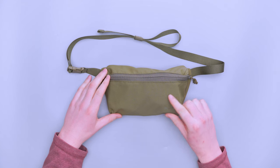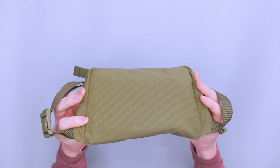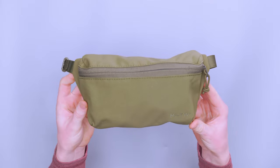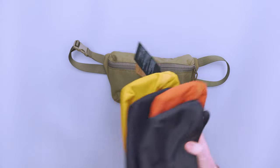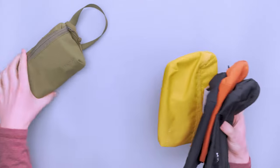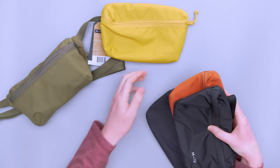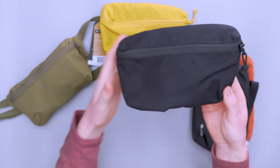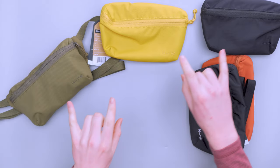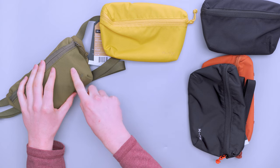So this is the olive colorway. I really like this color — it's very earthy and just a very nice color overall. It feels like it can kind of go with anything, whether you're wearing darks, lights, colors, whatever you're wearing. We have the whole set here: the olive, which is the one here; then we have the mustard yellow, which is the same nylon; and we have a black one — I like the black because the logo is black on black. So all of the nylon ones have the same color logo as the regular pack material.